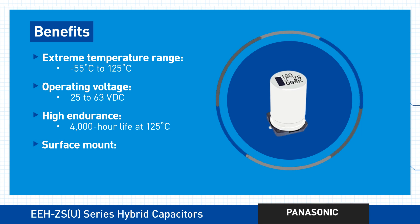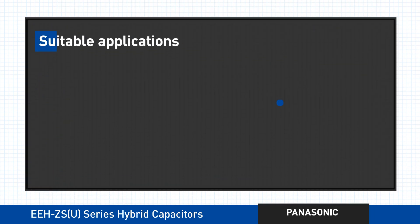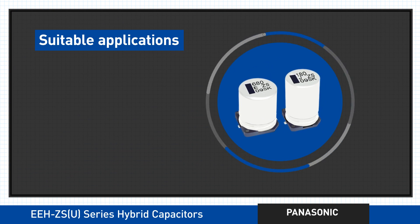Every one of these surface-mount solutions is conveniently delivered to you in tape and reel packaging, or if you prefer, a through-hole version with tape and box packaging — which all makes the Panasonic EEH ZSU series perfect for a wide range of applications.